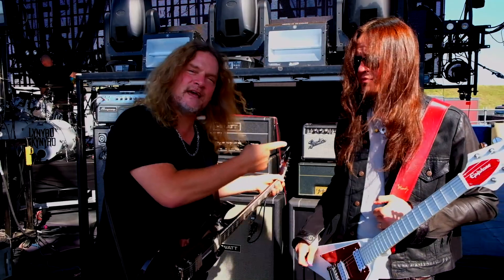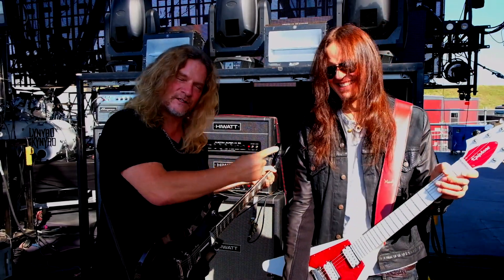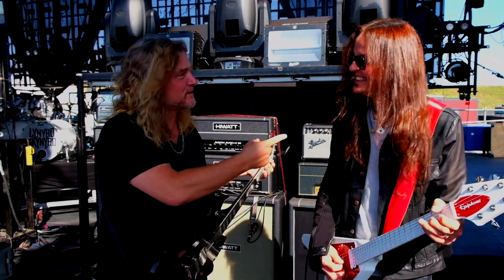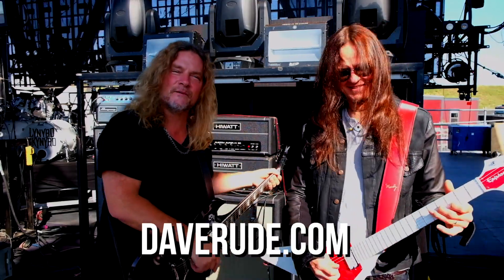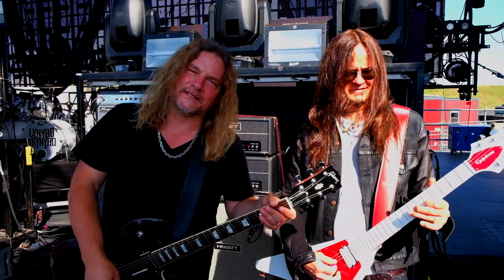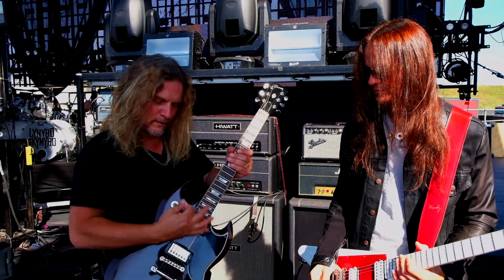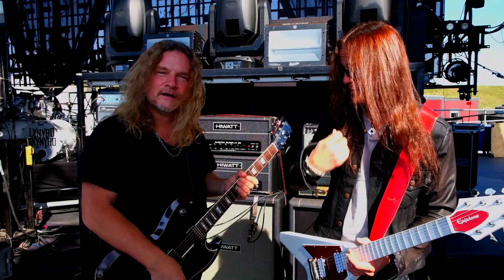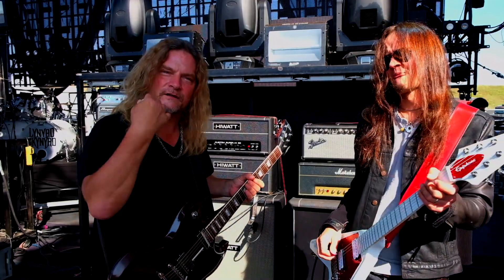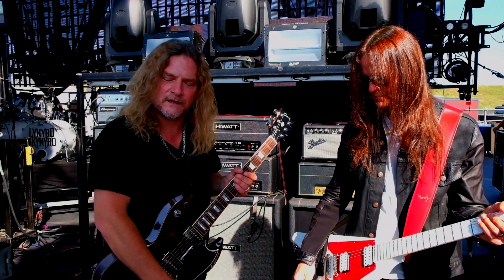My bro Dave, he's the real guitar teacher. Be sure to check his lessons out at DaveRude.com. I don't really know how to teach lessons, but when I do teach them, I always teach people to go like this with your right hand. It's very important. It depends on the movement — rhythm guitar: down, up, down, up.